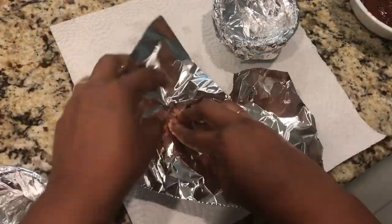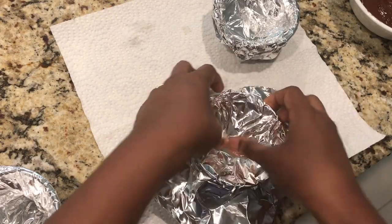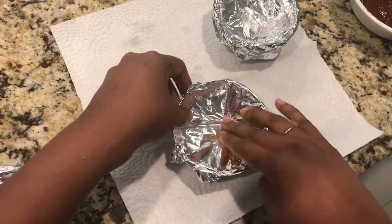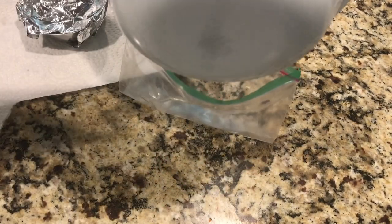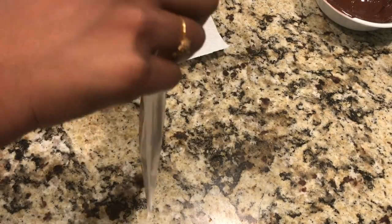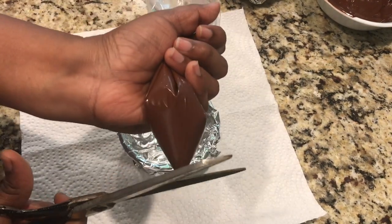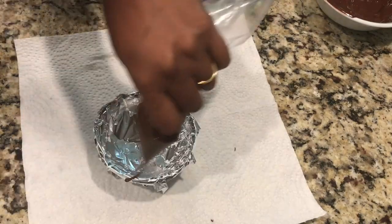For the double boiler method, boil water on the stovetop and place a glass bowl on top to melt the chocolate. You can also use a microwave for a couple of minutes. Once you get the right consistency, put it in a ziplock bag, squeeze all the ganache into one edge, and cut a very thin opening.